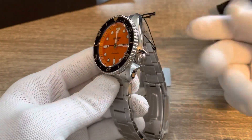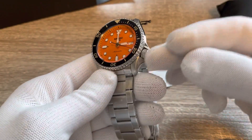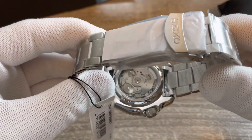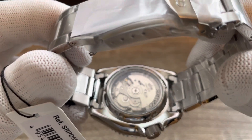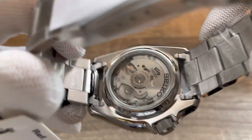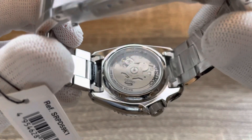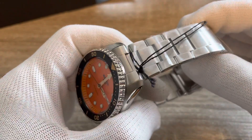The watch has 100-meter water resistance using the SKX case, but without a screw-down crown. Instead of a solid caseback it has a display caseback, so you can see the 4R36 movement. It's simple without much decoration, but it's still nice to have.